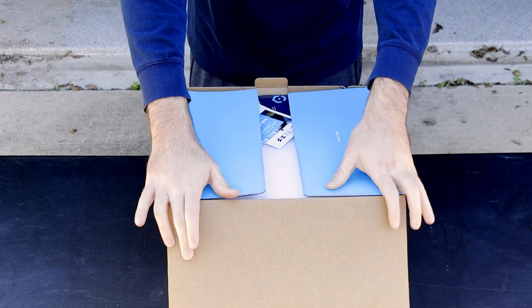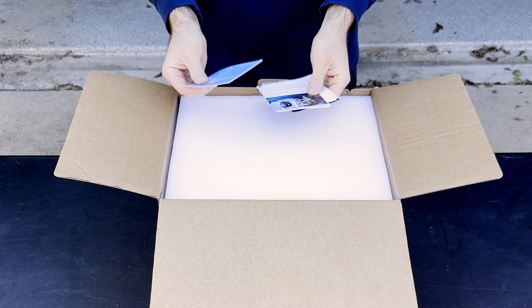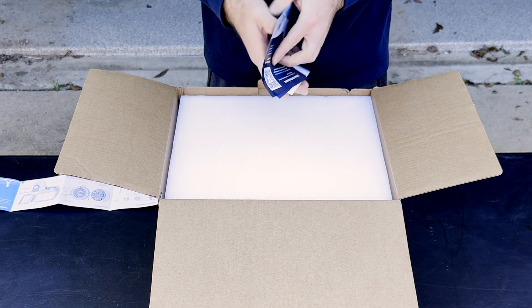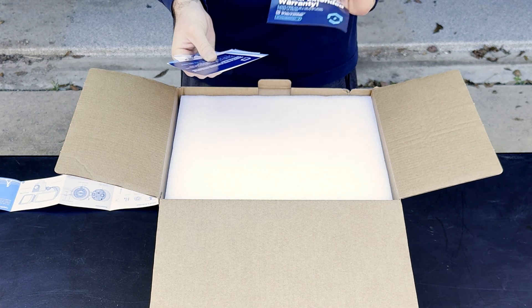I'm going to do a quick unboxing, which I really haven't done on this channel, so I'm going to try and get some practice. We have the installation guide which we will use, and then we have some support and a free two-year warranty.